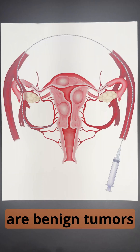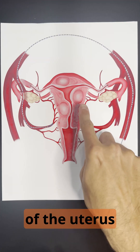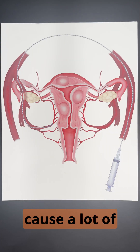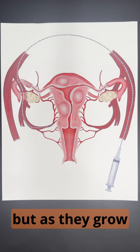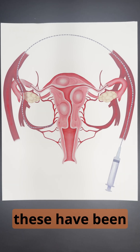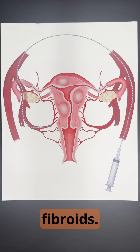Uterine fibroids are benign tumors of the uterus that are made up of smooth muscle and connective tissue, and they can cause a lot of symptoms. Usually it's bleeding and pain, but as they grow larger, they can cause other symptoms within the pelvis. Traditionally, these have been treated by removal of the uterus or the fibroids.